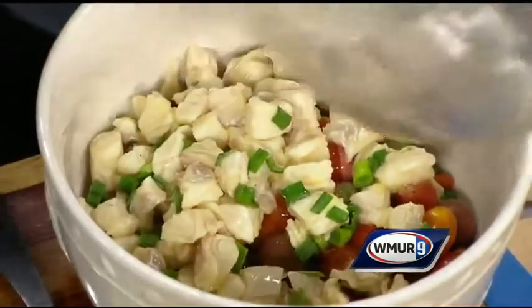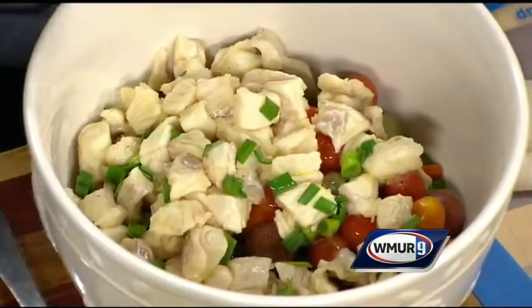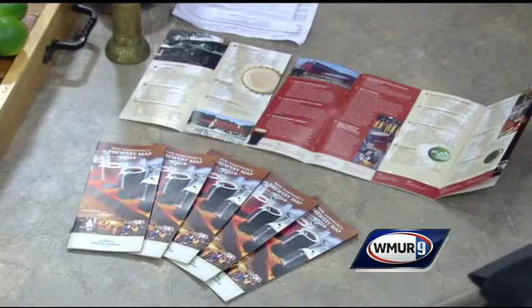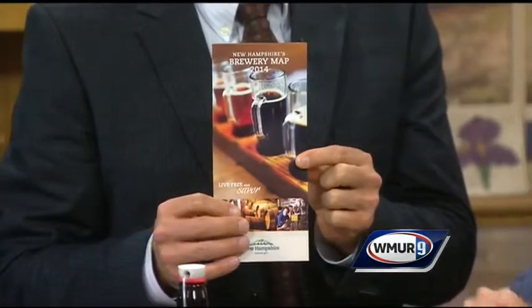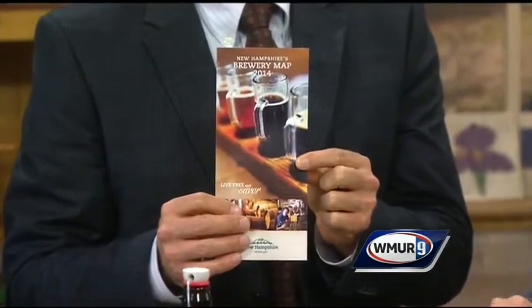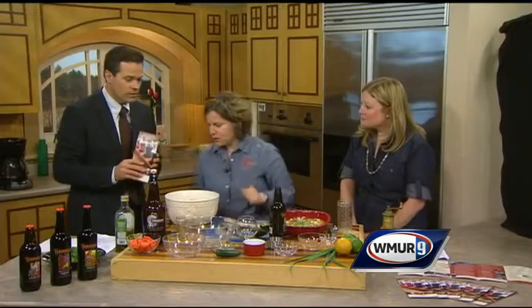Let's talk a little bit about Craft Brew Week. You've got this really cool new map — tell me about this. So this is a new partnership that the New Hampshire Division of Travel and Tourism and Bruin NH came together with the craft brewers throughout the state to produce a map, so visitors and residents can find the different breweries throughout the state to go and visit and taste the wonderful beer that's brewed here in New Hampshire, on rainy and sunny days, year round. It's very popular — it's kind of like with the wineries out there, but there's lots of craft brewers out there making some wonderful products.